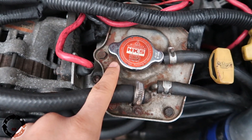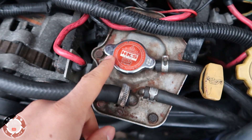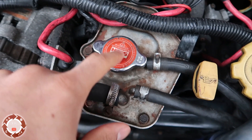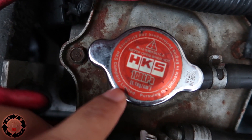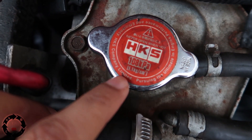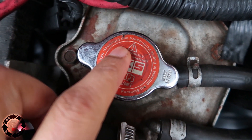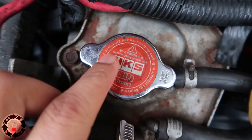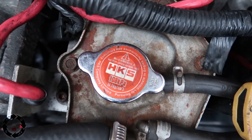The first thing you want to do is remove the cap — make sure it's not warm because trust me your face is going to be burnt and full of steam. What cap has this even got? It's got an HKS cap saying 'pursuing the ultimate engine performance and efficiency.' Performance I'll agree with, efficiency — no. You're never going to get efficiency with performance.